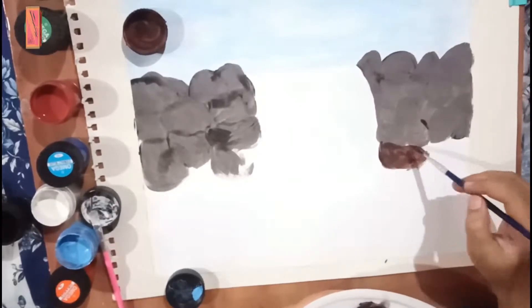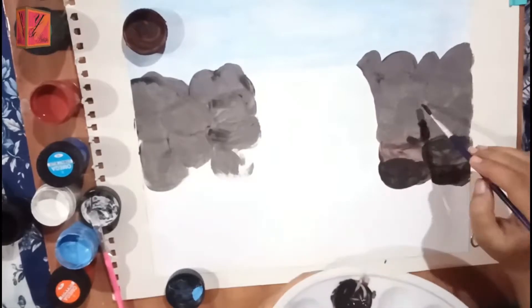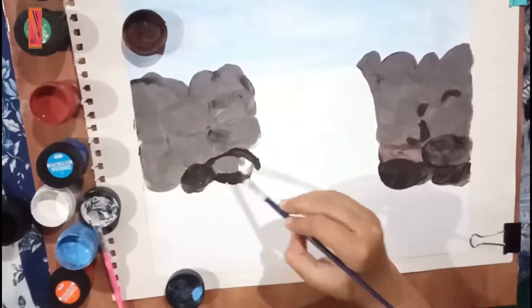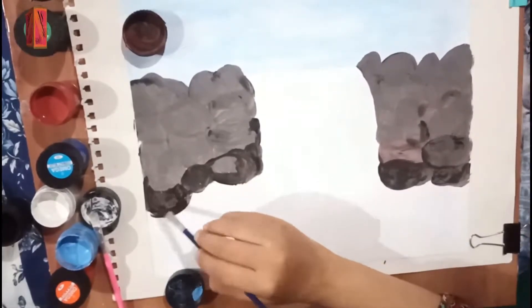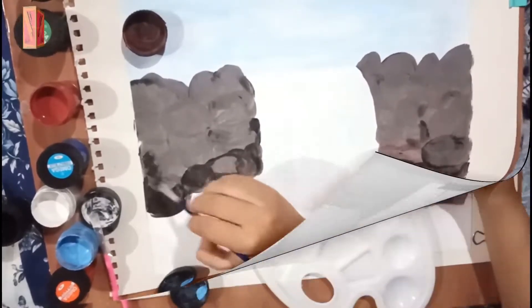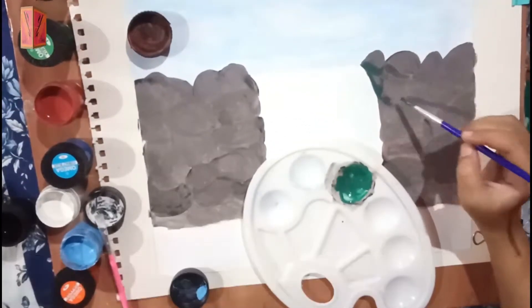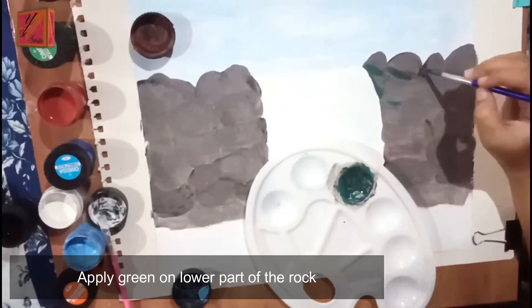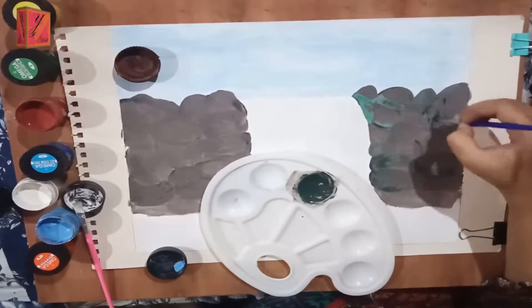You can see that our rocks are dark. Now we will paint the darker shade in the green color. With this shade we will continue painting. You don't need to do the whole fill.